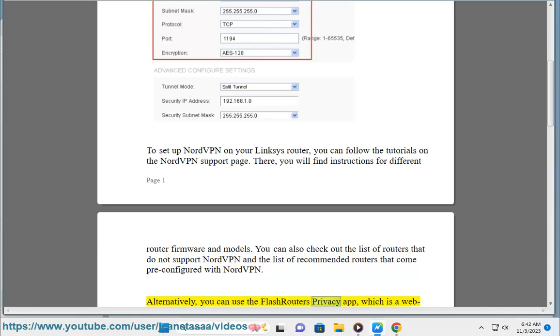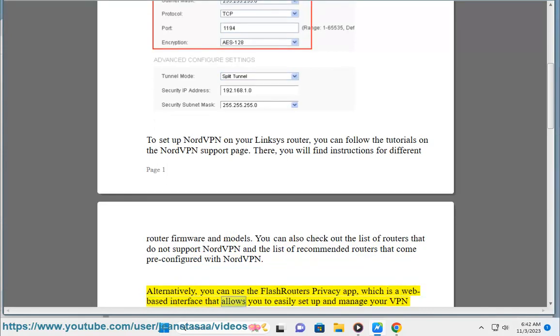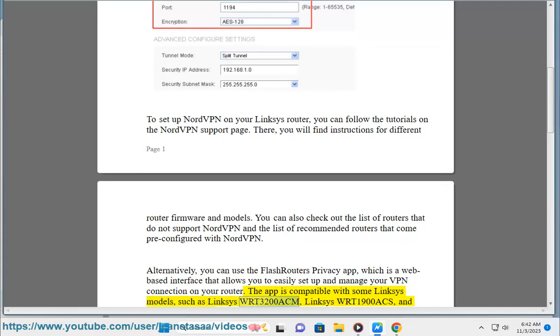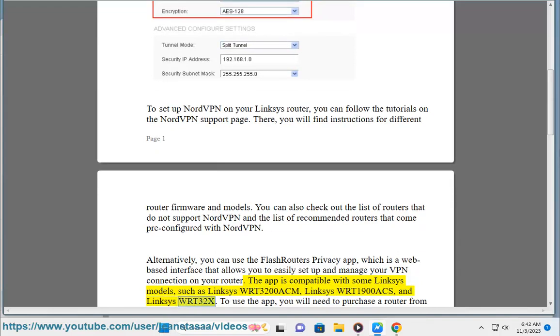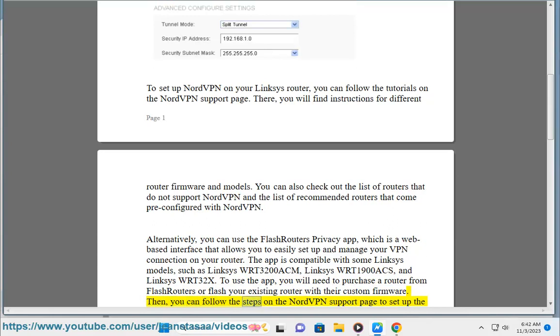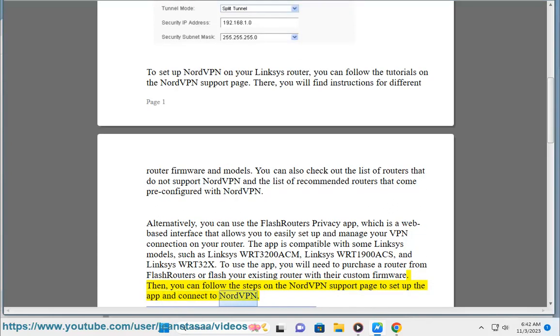Alternatively, you can use the FlashRouter's Privacy app, which is a web-based interface that allows you to easily set up and manage your VPN connection on your router. The app is compatible with some Linksys models, such as the Linksys WRT3200ACM, Linksys WRT1900ACS, and Linksys WRT32X. To use the app, you will need to purchase a router from FlashRouter's or flash your existing router with their custom firmware. Then, you can follow the steps on the NordVPN support page to set up the app and connect to NordVPN.